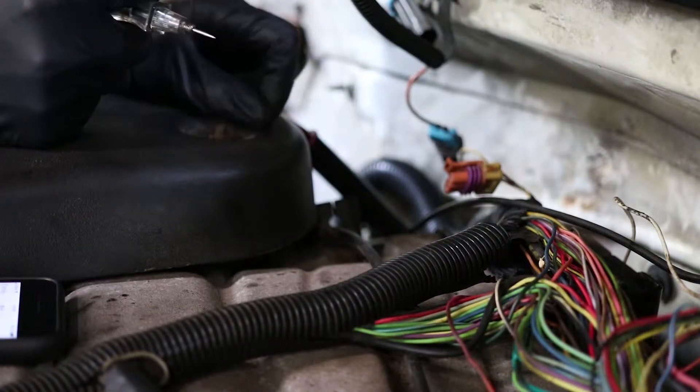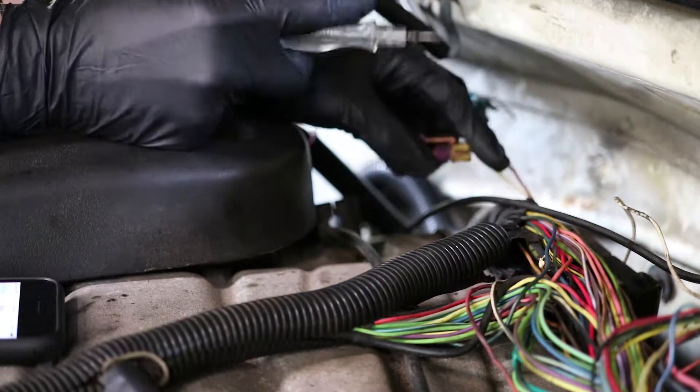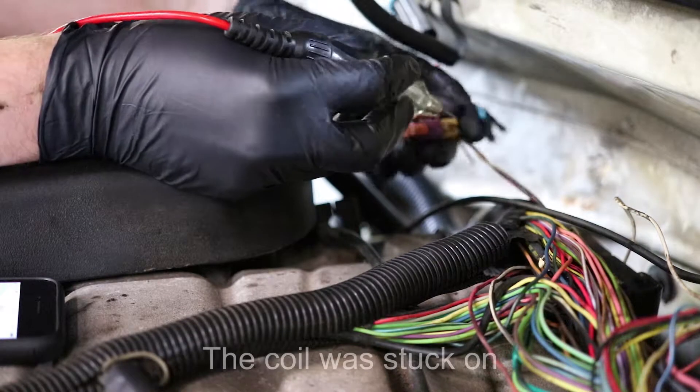We got the key on right now. One thing we noticed when we were first working on this thing is that the ignition coil was making a funny noise - it was kind of hissing.